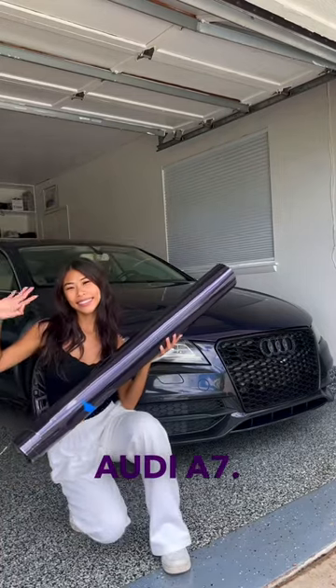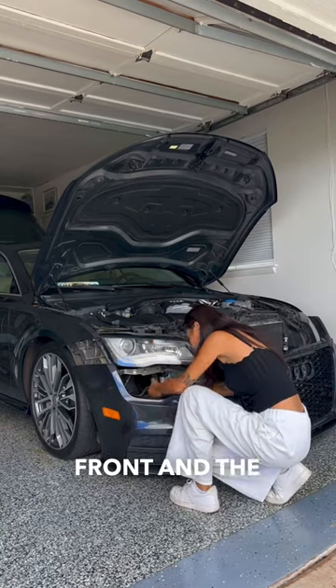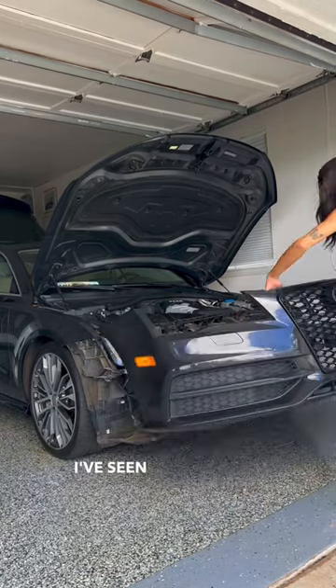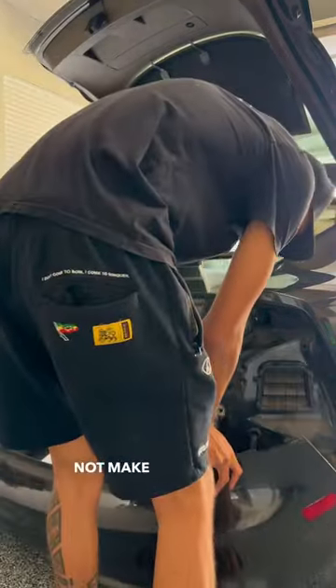Part 2 of transforming my friend's Audi A7. On today's episode, we started off with disassembling the front and the rear bumper so Ethan can prep them while I work on other panels. I've seen some people wrap the car with the bumpers on, but I like to remove them because it's easier for me to not make any mistakes.